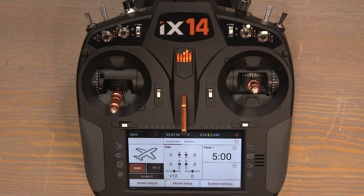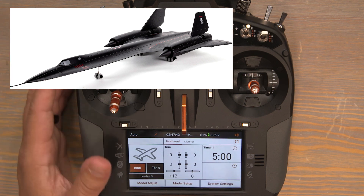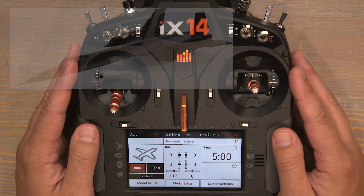Hello and welcome to this transmitter programming tutorial for the E-Flight SR-71 Blackbird twin 40 millimeter. Today I'll be programming with this IX-14 transmitter, but these programming instructions are applicable for all Spectrum IX radios.